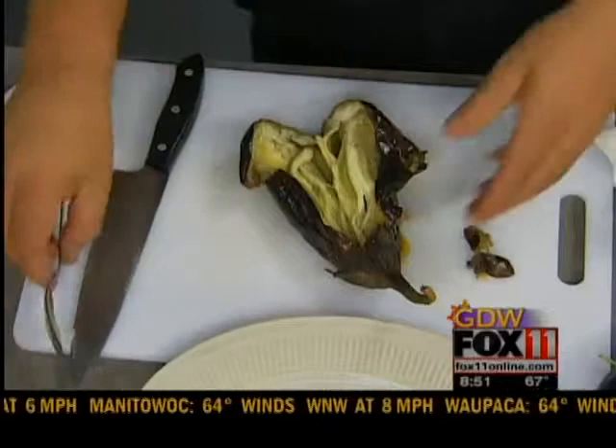Just kind of open it up, and then take your spoon and scoop it right out into the bowl. By the way, I should have introduced you — this is Chef Matt Winters, he is the corporate chef for Festival Foods and also with The Mark. They do some great catering, so listen to him, because he knows what he's doing.